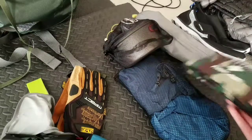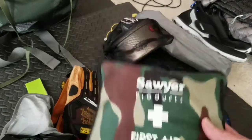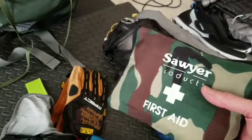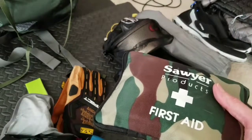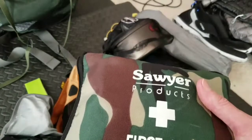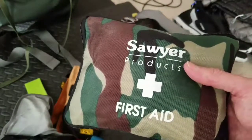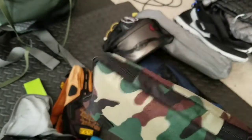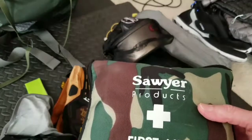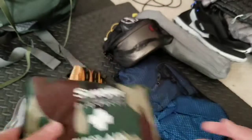Something I struggled with a lot was building out my first aid kit. I had a really heavy one originally, but I've gotten it down to less than a pound with all the necessary items: ibuprofen, Tylenol, Tums, diarrhea pills, first aid gauze, and everything you'd need for an emergency situation. I'm not going to be doing surgery out there, but it gives me peace of mind and doesn't add that much weight. You never know when you might get sick or have knee pain and need a little pain relief.